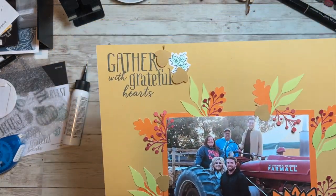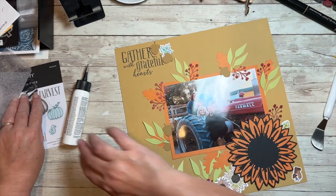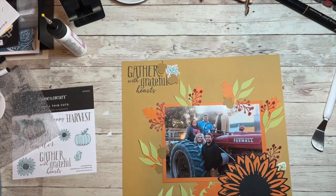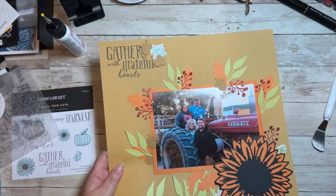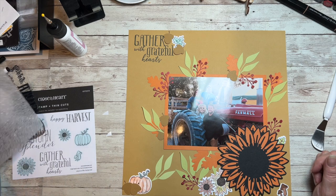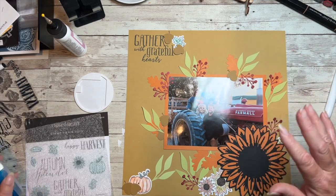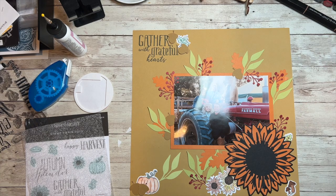There we have it - that is my fall page. The images are from the Gnomes for Autumn stamp and thin cut set, and I used acorn, pumpkin, and limeade cardstock, as well as some black and scarlet scrap that I had. I used our new Colorista pencils to color these and then some Spectrum Noir markers as well. I hope you like it - please be sure to check out everyone else's projects too. Check out the other Makers with Heart and see what they did with the items I sent them. If you haven't clicked that subscribe button, please do that as well. Thanks for watching, everybody - have a great September!